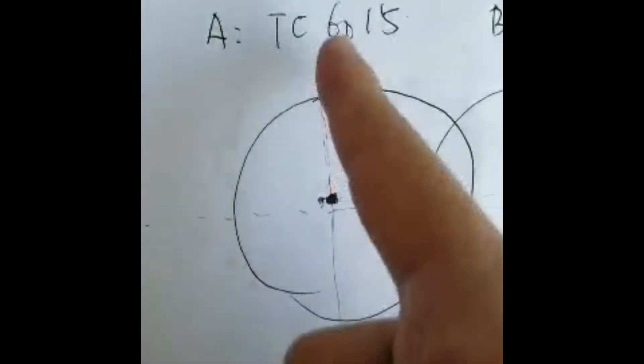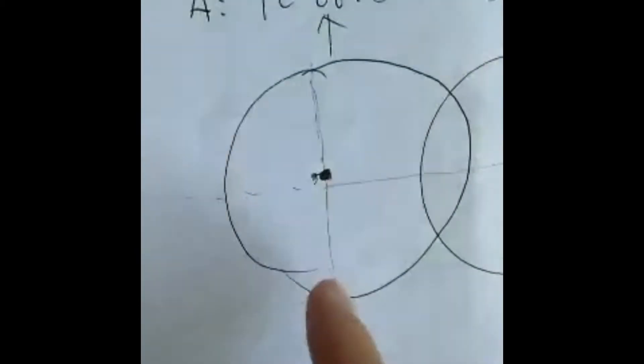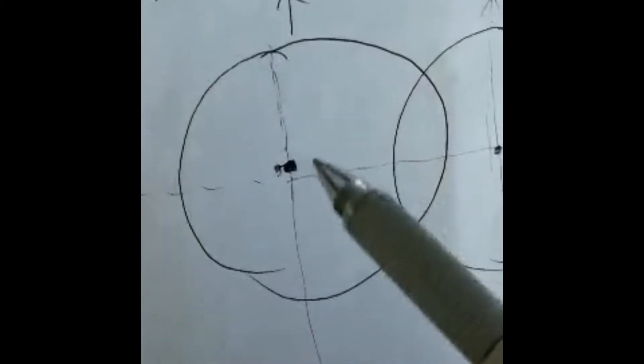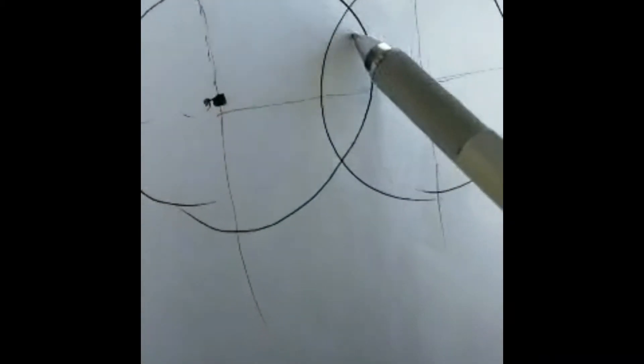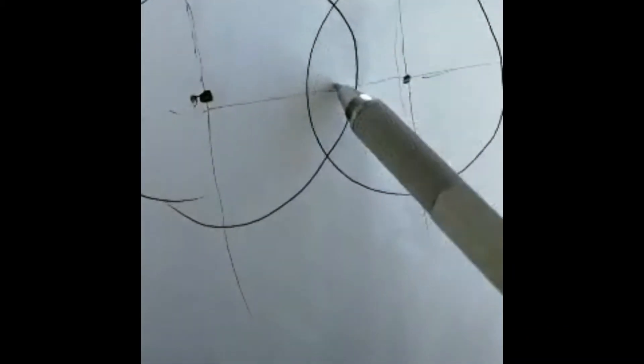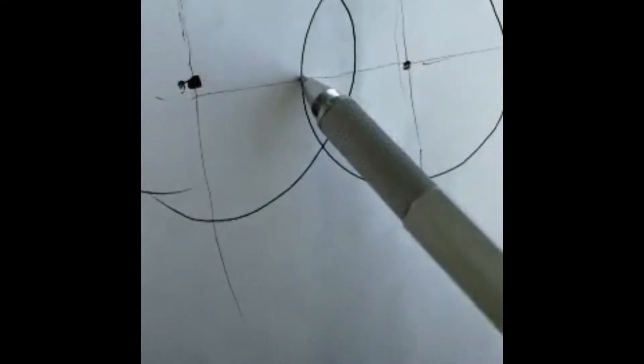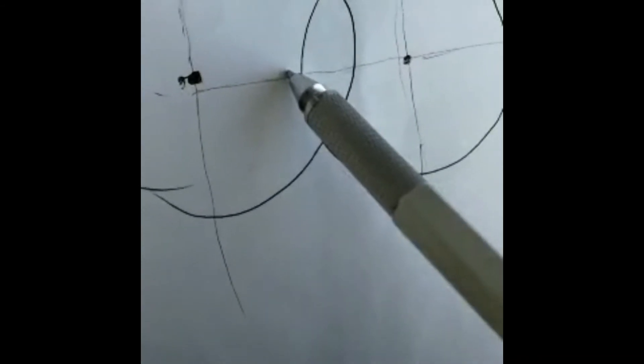About the angle: this is the north direction, which is zero degrees. When we turn to this direction — to the east — it is 90 degrees.